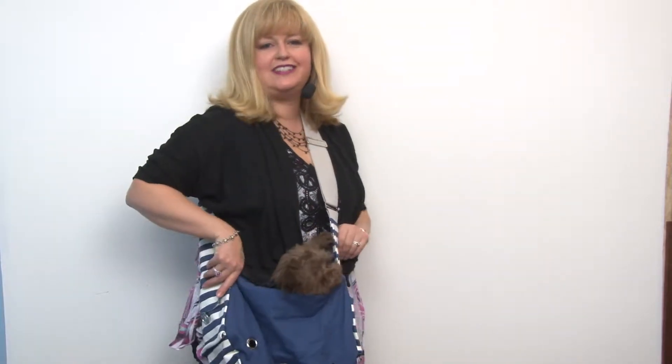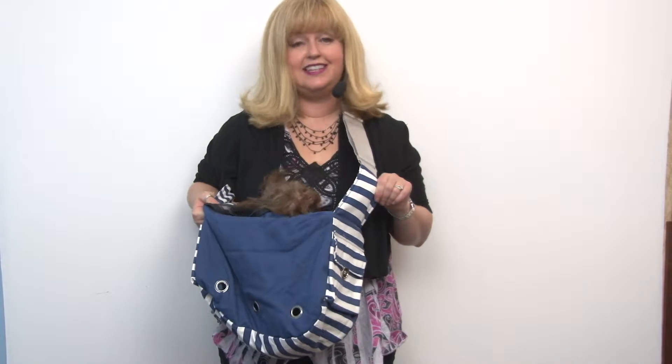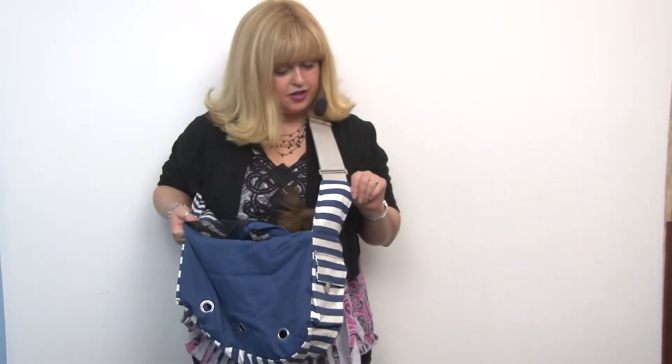This is a great bag to bring your little dog with you and it features a fun nautical look, as you can see. It's a great color because it's going to go with jeans and it's not going to show dirt.